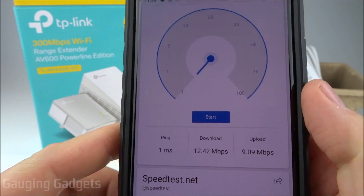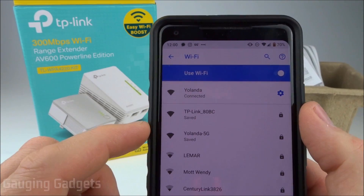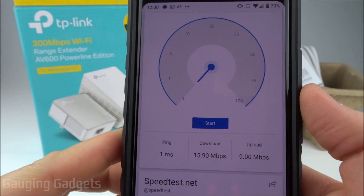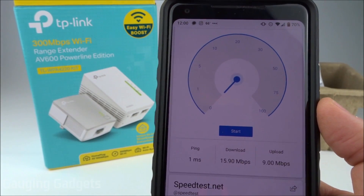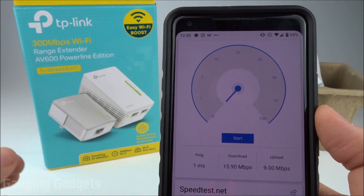Alright, so this is my internet speed on my home router. It's not really the best, but I'm in a rural area so it's the best I can do. Now let's connect to the AV600 and test out that speed. As you can see, very very similar — so really no bandwidth loss through the Wi-Fi connection from the AV600 at all. If you had this connected hardwire through an ethernet cable, you would definitely have no bandwidth loss.